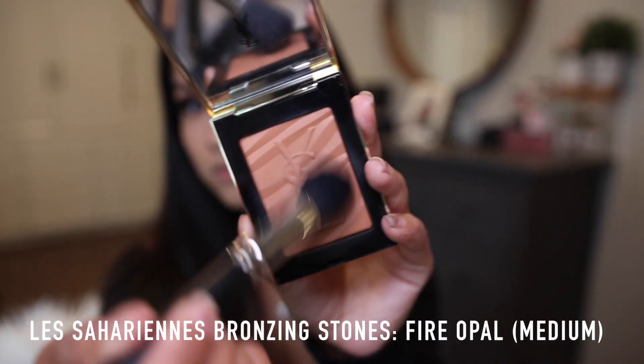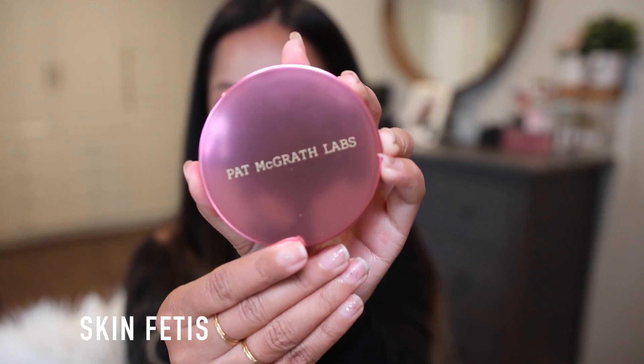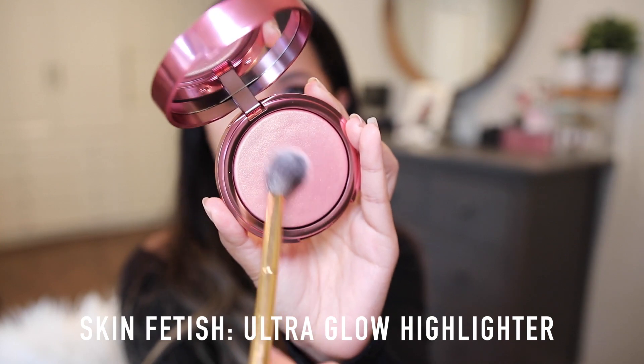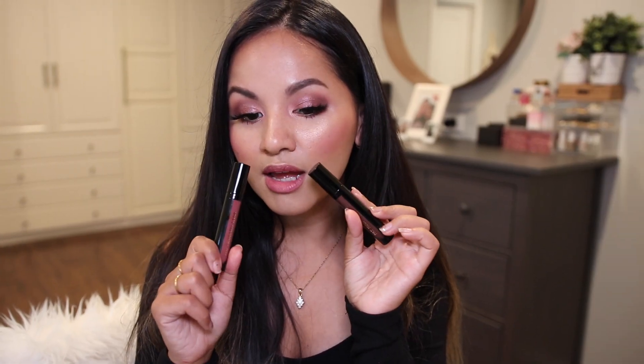I'm using the YSL bronzer today to warm up my face a little bit — I'll list the name below. For the highlighter, I picked up the Divine Rose Skin Fetish Ultra Glow Highlighter. I initially didn't think I would like pinky highlighters, but this is clearly changing my mind. I would pick this up — even if you're not into pinky highlighters, you won't be disappointed. It's just so gorgeous.